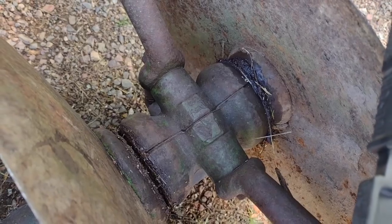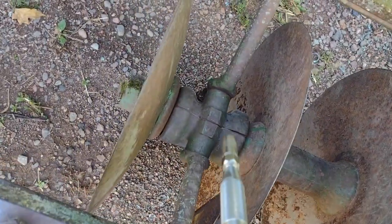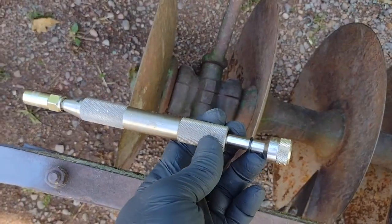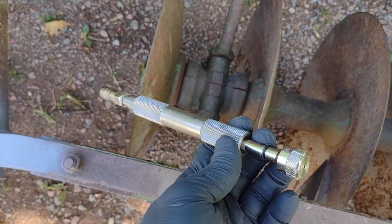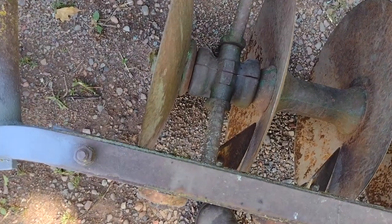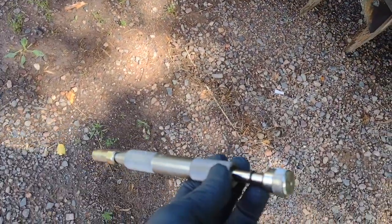Some of the grease joints on it will take grease. You can see that one did, that one did, that one did not. That one's bone dry. So I'm having a good day today just because I was even able to find this thing and I'm happy to finally have an opportunity to try it out. Let's see if it even works.